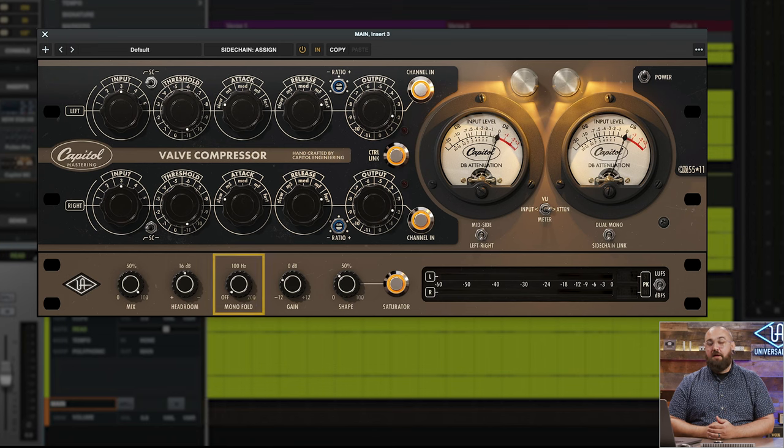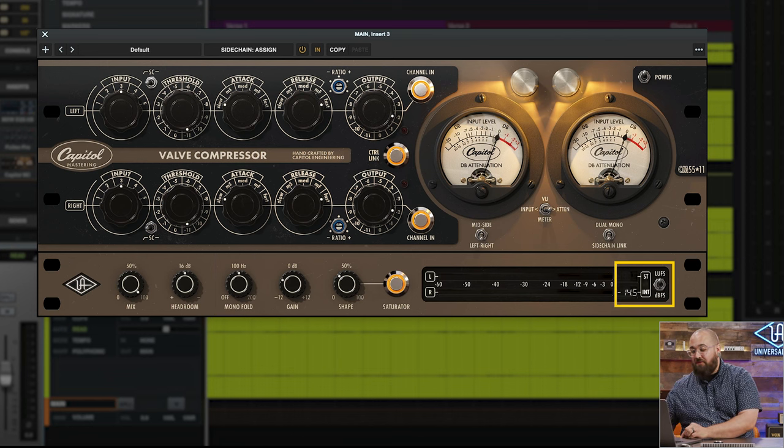The last control I reach for pretty much every time I use this plug-in is the mono fold knob. This sums the low frequencies to mono to ensure a tight bass image and no phase issues. On a track like this with more traditional instruments, I'd probably start around 100 Hz. But if you're working on a hip hop or EDM track where you might want to maintain some width in your low end, I might start a little bit lower. I'm also going to flip the metering into LUFS, which shows me both short-term and integrated loudness so I don't have to load another plug-in afterwards.